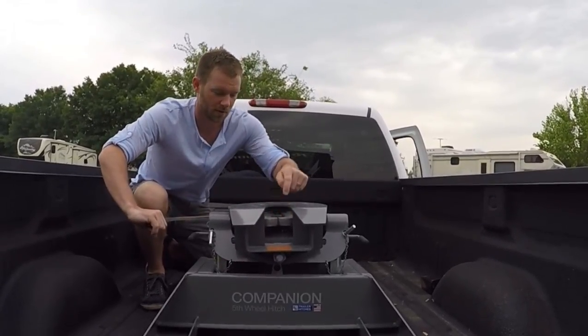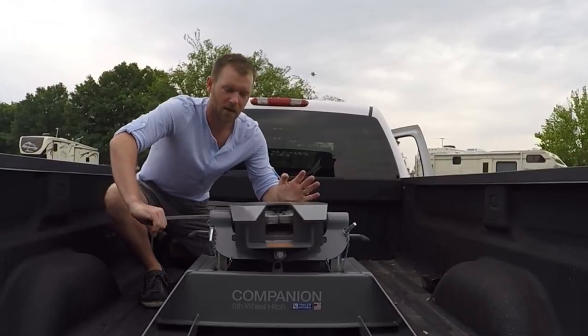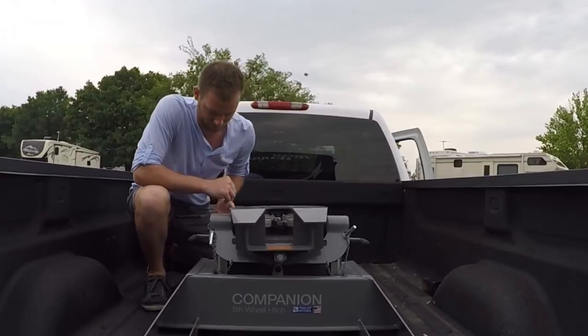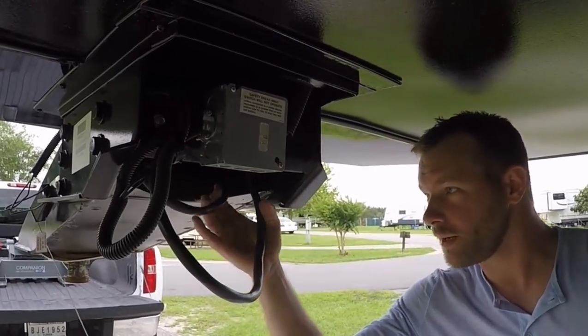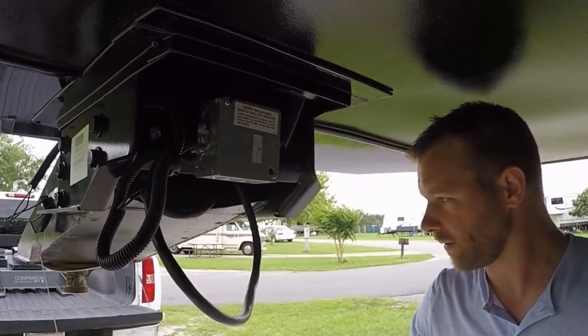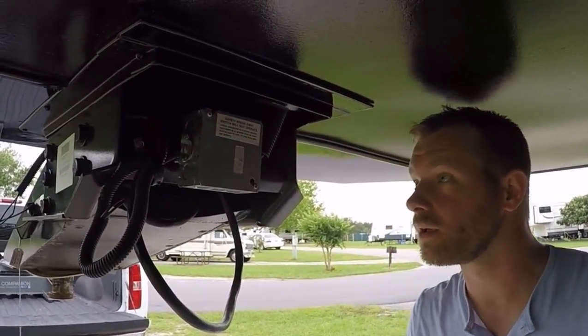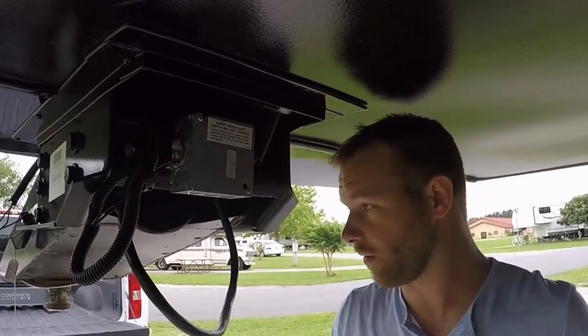Make sure you can see the teeth right there and that the fifth wheel is open — if not, just push the fifth wheel back. We always keep our cords up in here. You want to make sure they're not going to get caught or pinched, because then you could lose your lights, your power, and your brakes.